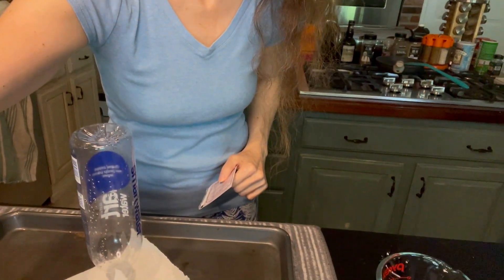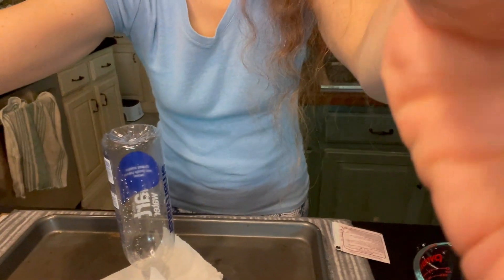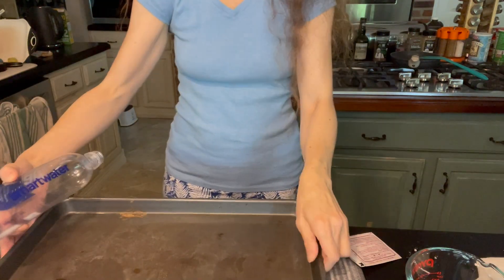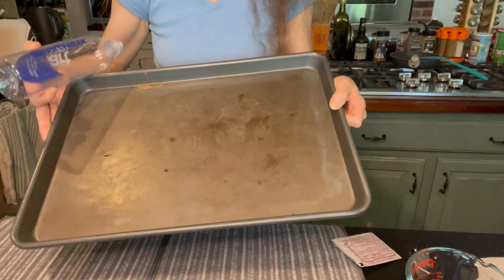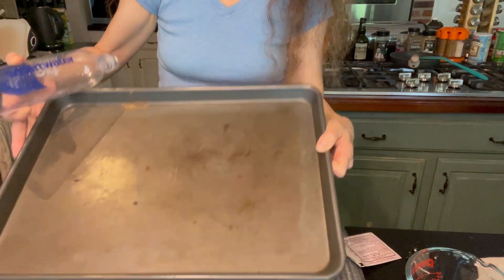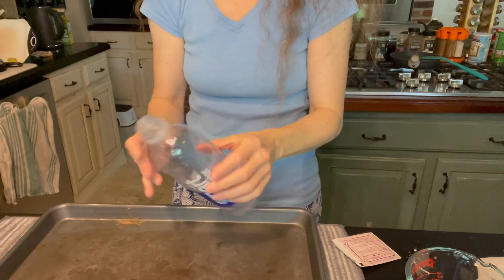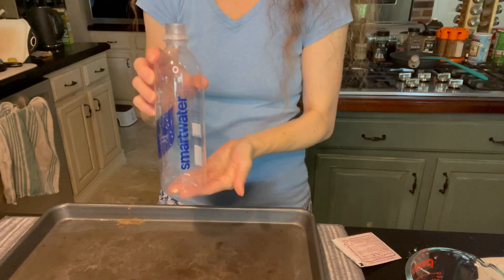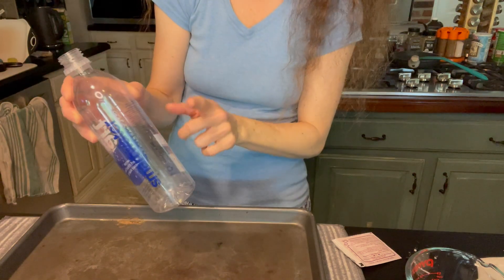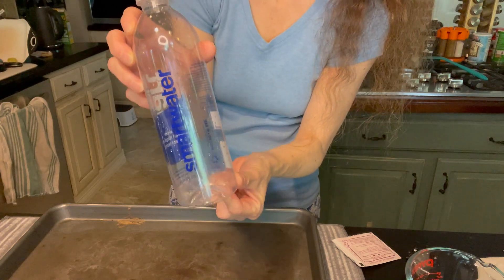As I said, it can be messy — I have an oven dish just to contain it in case it becomes out of control. I have a plastic water bottle — any would do. I would recommend having it transparent so that you actually see what's going on inside.